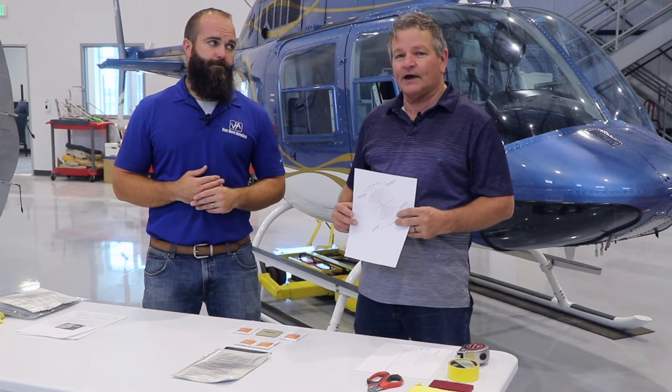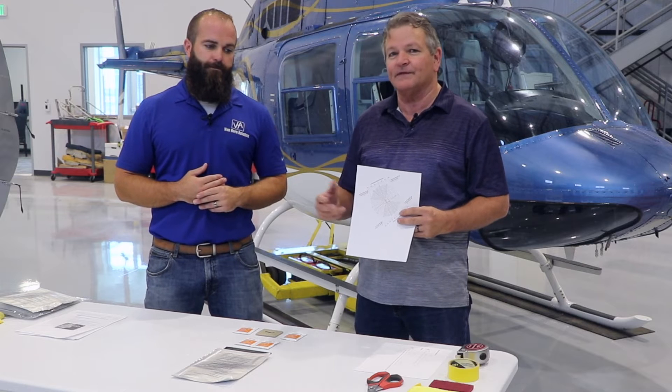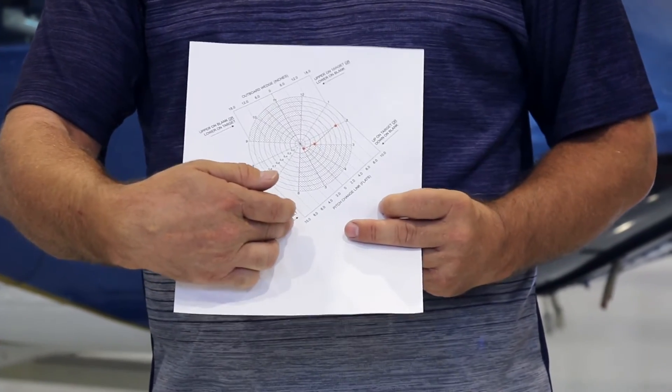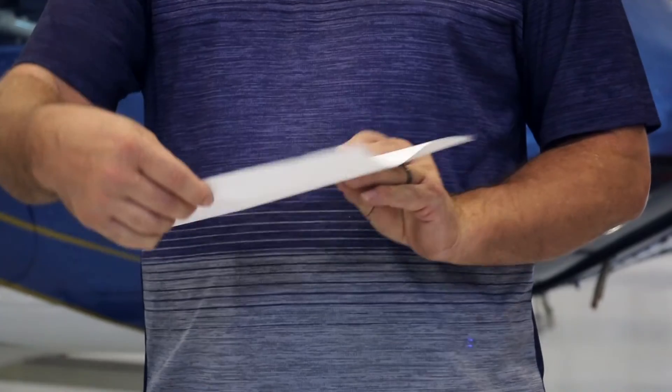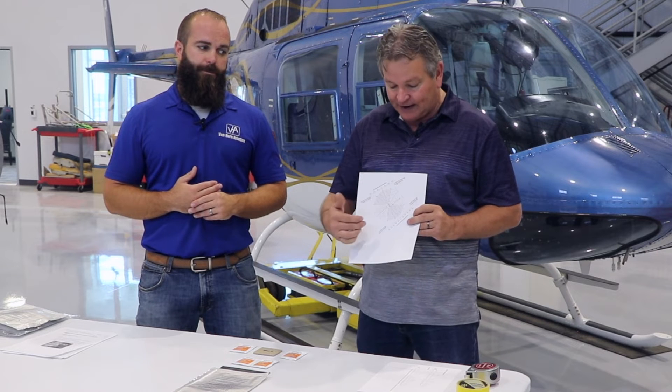Once you start your track and balance runs, you're going to use the wedges in the same format you're used to. We have polar charts, which you can find on vanhornaviation.com under tech pubs. It's going to be pretty much the same layout, except you'll notice a section for wedges that tells you how many inches of wedge you need based on the IPS imbalance. It also has pitch links, so you'll use the two in combination.